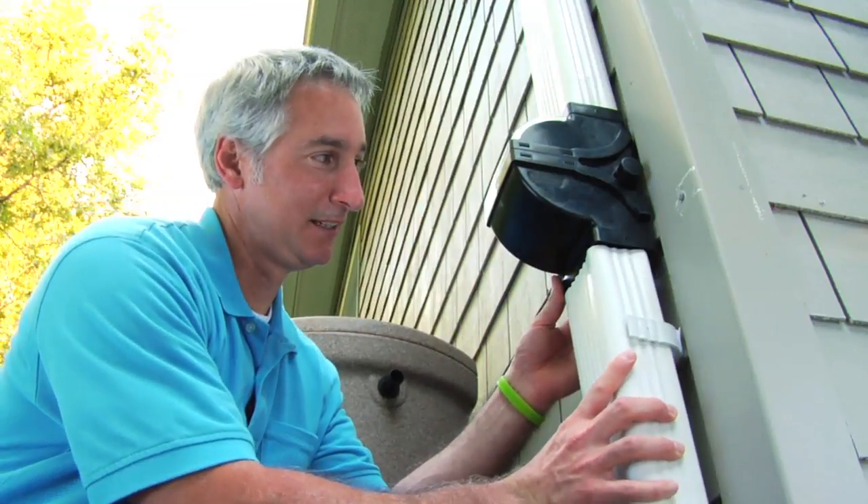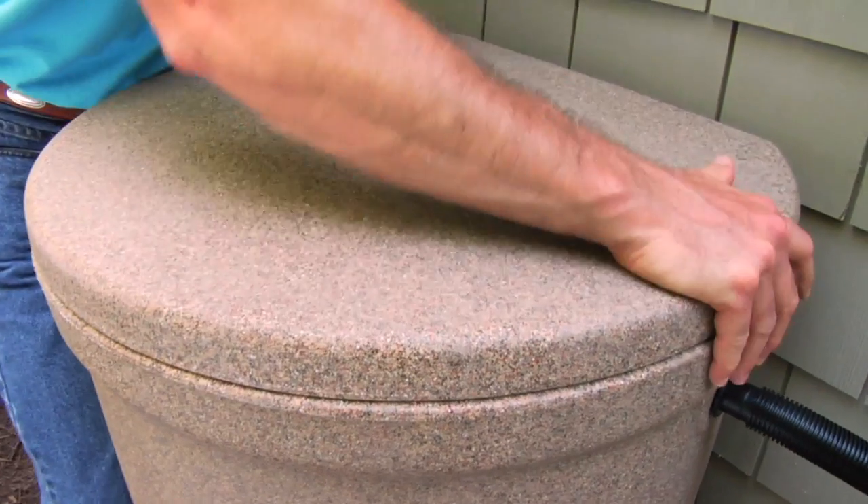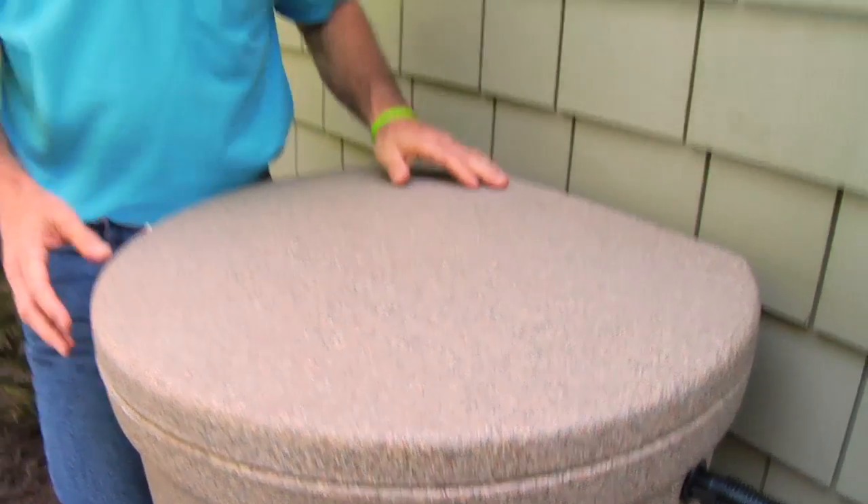Reattach the lower downspout and measure and cut the connector hose. With the lid in place, now all we need is some rain. Just be sure to follow the detailed instructions that come with your system.